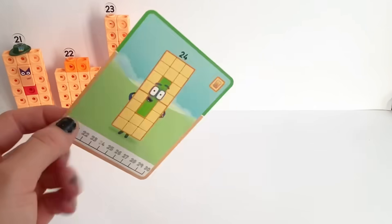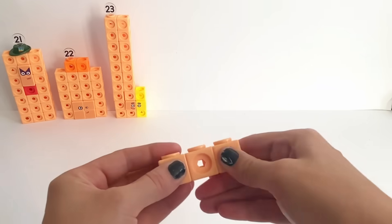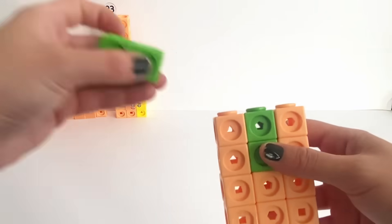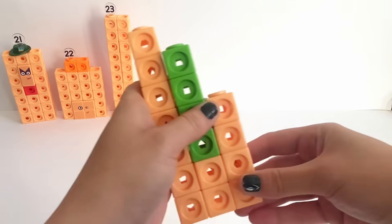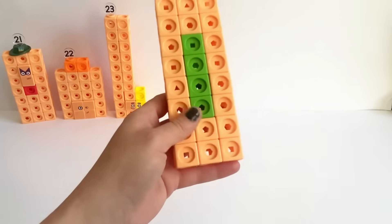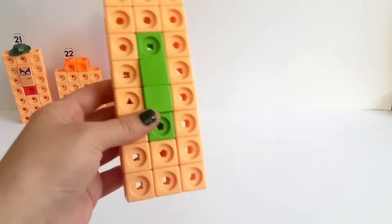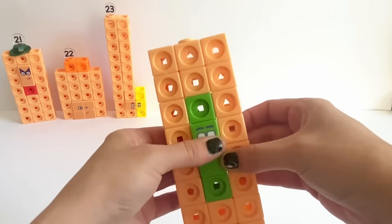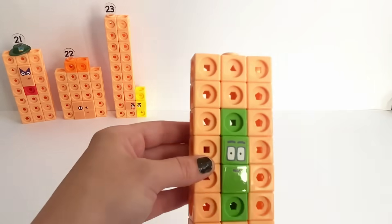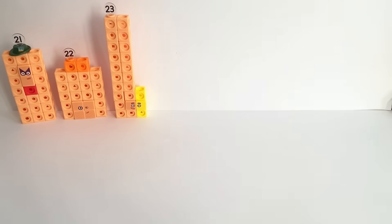Here is number 24's card. We need 20 orange blocks and 4 green blocks and build it as a 3 by 8 rectangle with a column of 1 by 4 green blocks in the middle. Then put on 2 green plates in the middle and apply the stickers. NumberBlock 24 has big rectangle eyes and his mouth. Don't forget NumberBlock 24's numberling. There's our finished 24!